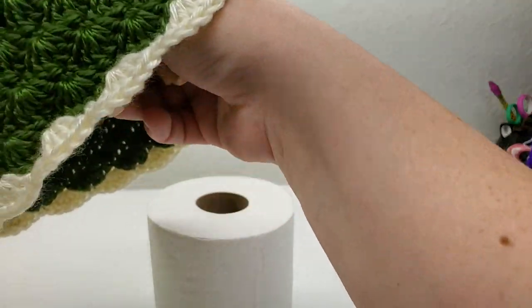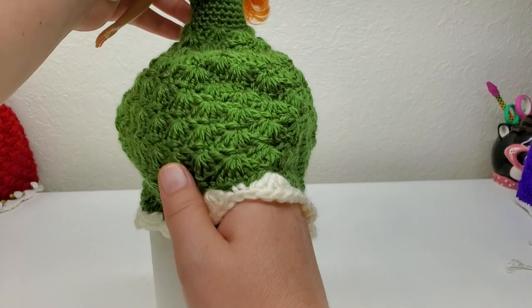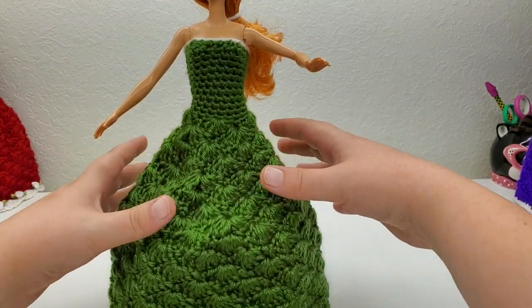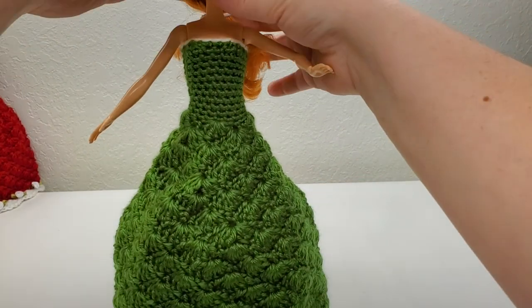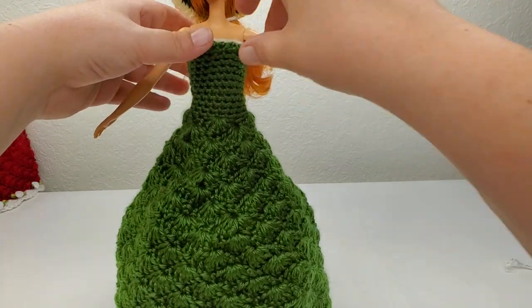She's looking great. I've noticed with a couple of my Barbies that if you spread her legs a little bit and then push her down inside the toilet paper roll she'll stand straight, or at least a little straighter. Get her hat on.